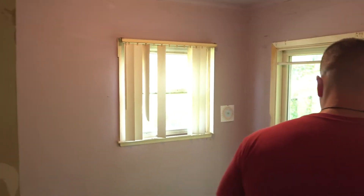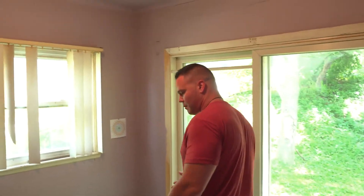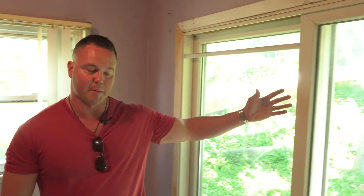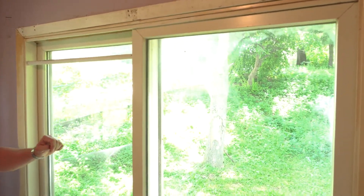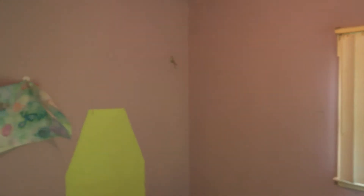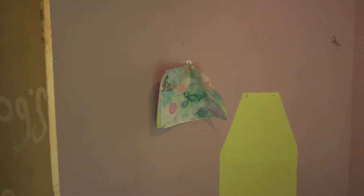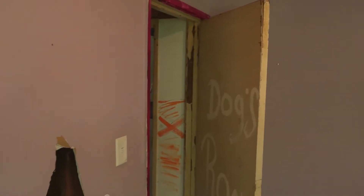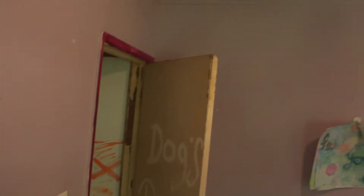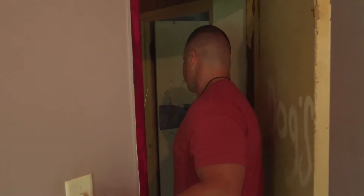Then we have bedroom one — pretty small bedroom. This would probably be considered the master. For a fact, we've got a patio door in the bedroom — this will be coming out and we'll just be putting in a regular window, so that'll be a pretty dramatic change. We'll re-texture, do everything else in here. We'll have new doors, new trim throughout, new fixtures, new lighting, everything. So this rehab will be a fun one to watch because everything will be changed — everything will be new.